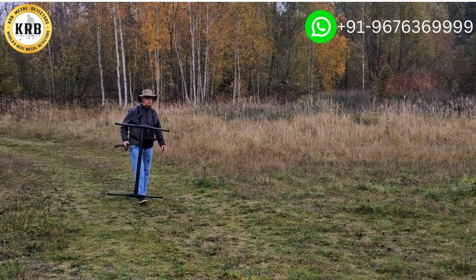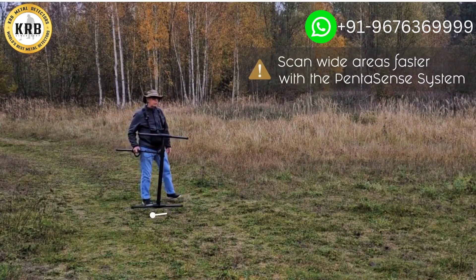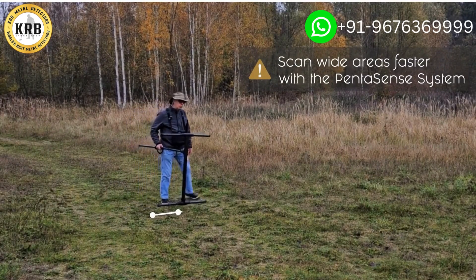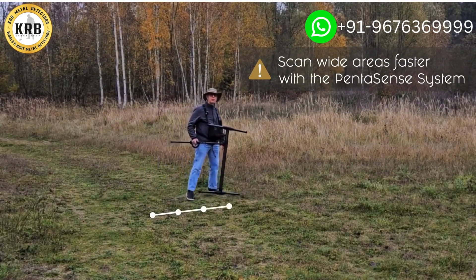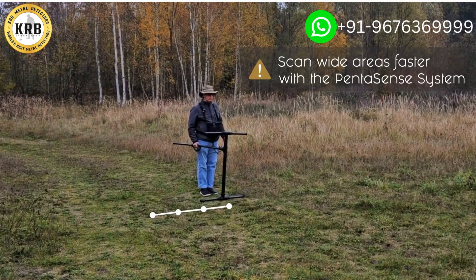Since we're now using the new Pentasens system, with other units I would take one step to the left. But with the EXP 5500, I can take three steps to the left because I'm covering a wider path width.